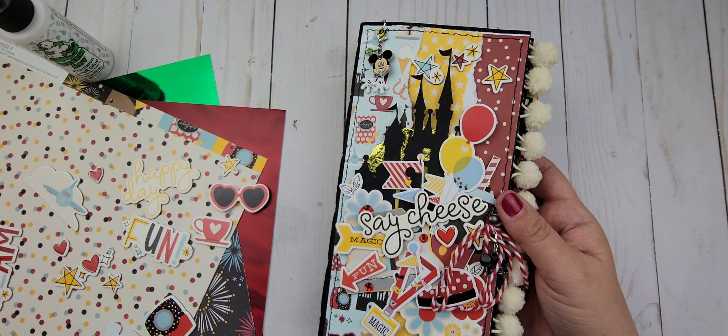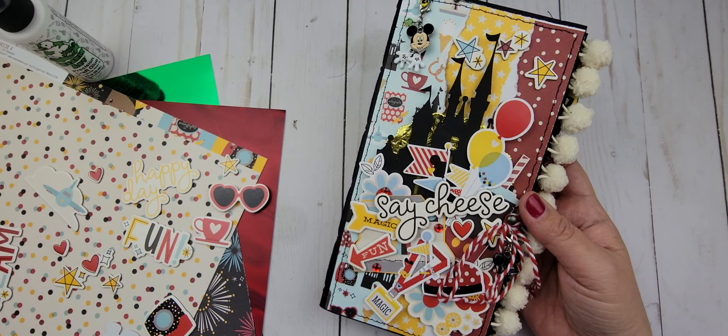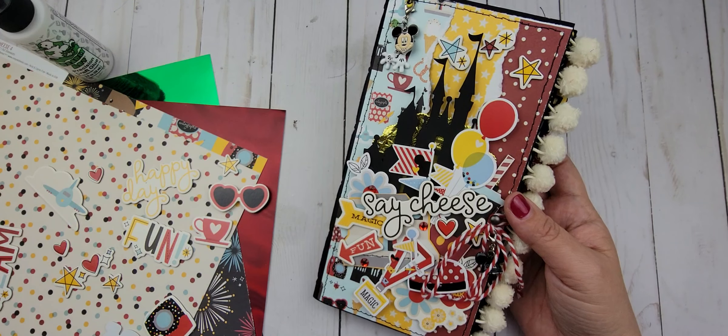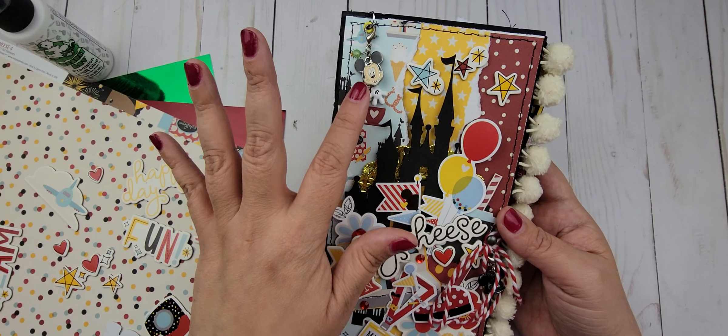Hi guys and welcome. Today I am going to share with you what I have completed on the Disney Traveler's Journal, or Traveler's Notebook, or Junk Journal — whatever you want to call it.